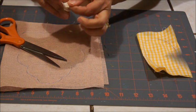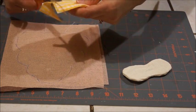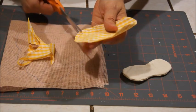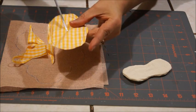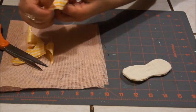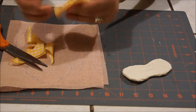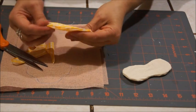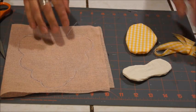Para voltear la pieza, nos va a quedar de esta manera. Igual hacemos con esta — le hacemos unos pequeños cortes en toda la orilla sin atravesar la costura, hacemos un pequeño corte aquí y volteamos la pieza. La rellenamos, cosemos la abertura y rellenamos la pieza. Lo mismo hacemos con las demás: recortamos el contorno, volteamos la pieza y la rellenamos.